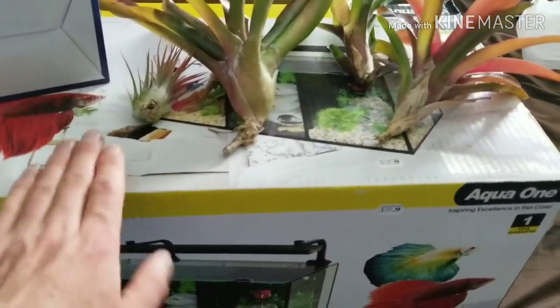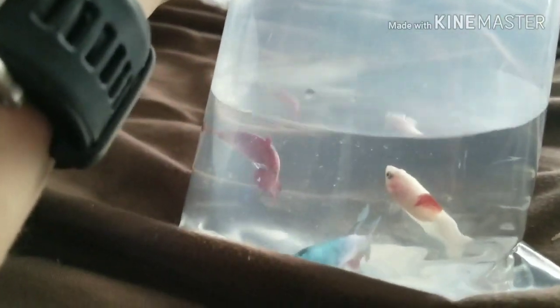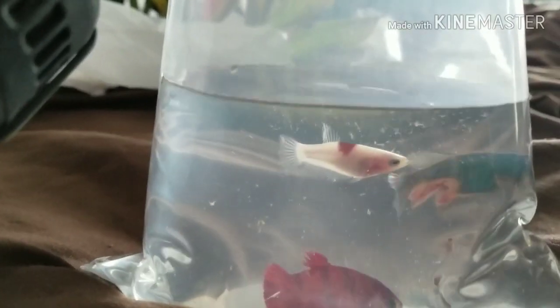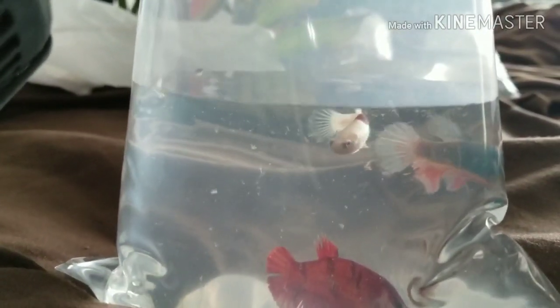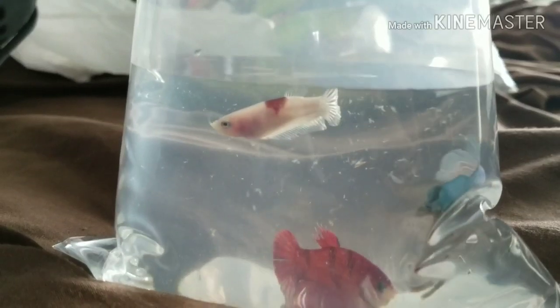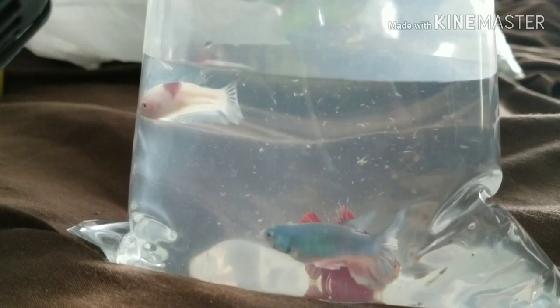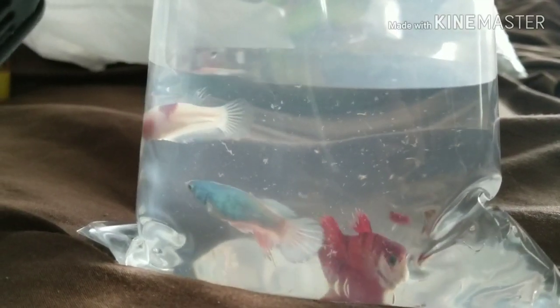I got three female bettas — a red one, a white one with a tiny bit of red on top, and a beautiful blue one — all three for only $10. They're supposed to be all female, and these three will be going in my paludarium in the 10-gallon water section along with the other fish. They should be okay with the filter and heater down there.